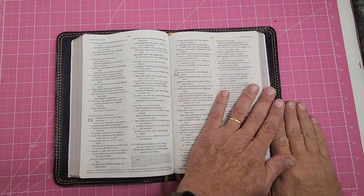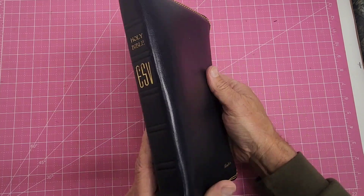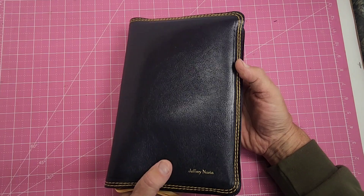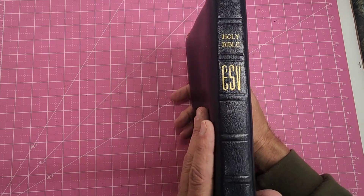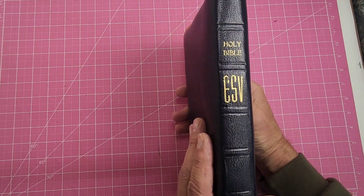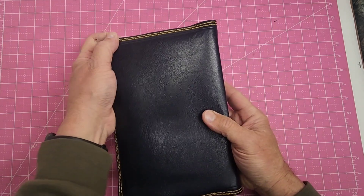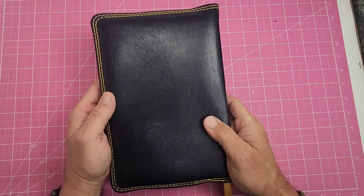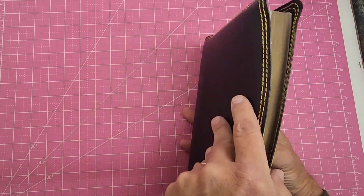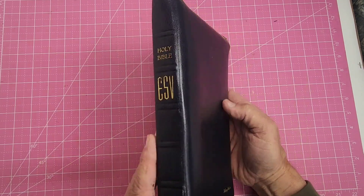Another thin line Bible. Has the navy blue goatskin, double stitch — that's gold double stitching. Raised hubs are always on there unless told otherwise. Five is the normal. Somebody just ordered one with seven, did one not too long ago with six. However you like it. Some of the little Bibles I only put four. But on anything besides a compact, I always put five.